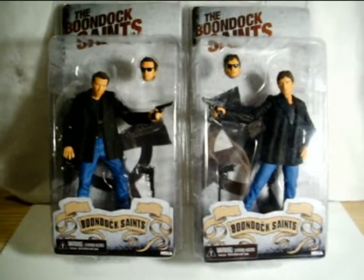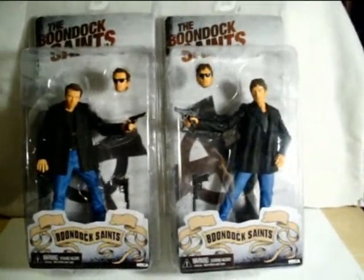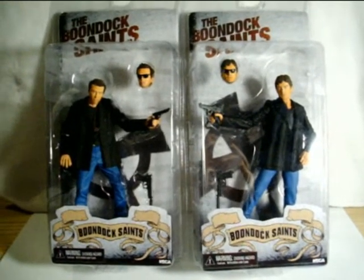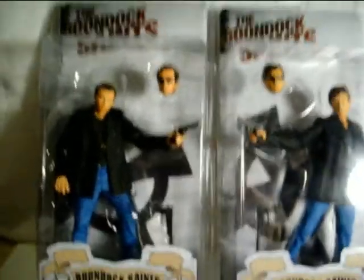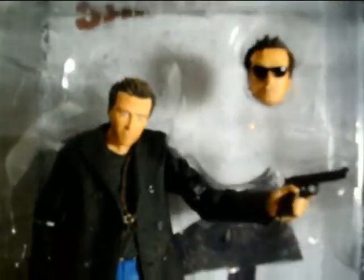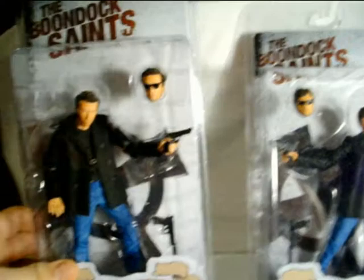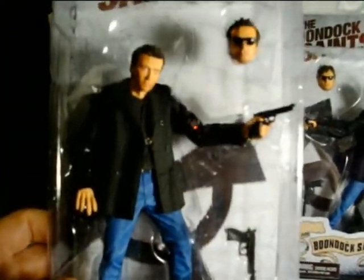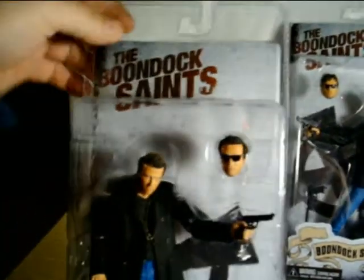The one on the left is Murphy McManus and the one on the right is Connor McManus. I know the dude on the left is Sean Patrick Flaherty; I don't know the actor on the right. But here's the figures — you can see cool packaging. I had to scoop them both up because, you know, they are brothers. But I'll definitely be opening them up and doing a full review on them, but that's the packaging — very simple.